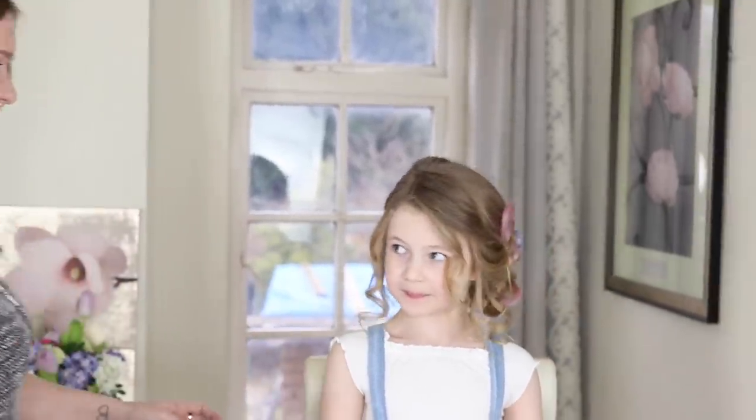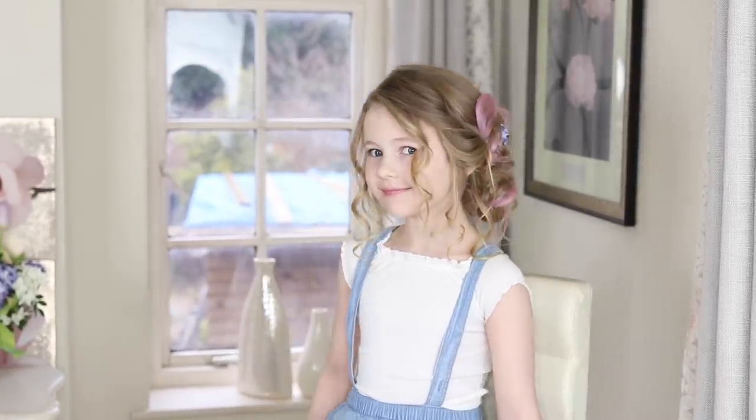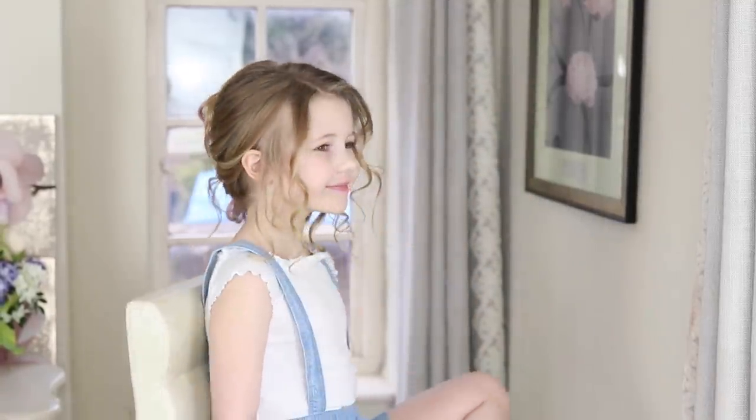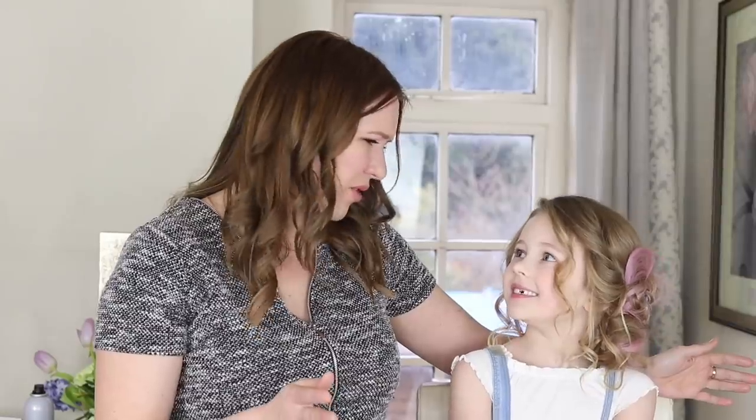We're quite excited about this one aren't we Boo? We like it — it's pink, it's got flowers in, what's not to like? I'm going to do you a little spin now, so hold on tight Boo. I don't like it when it wobbles! So thanks for watching guys — I think Bailey's done really well, it's really really good. We hope you love the style. If you do please comment, and we'll see you next week for another video. Bye!